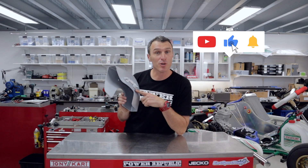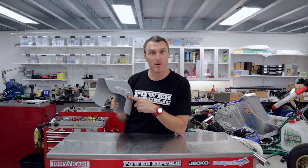Welcome back to the Power Product YouTube channel. Today's video, we're talking exciting new products from your friends here at the House of Power.